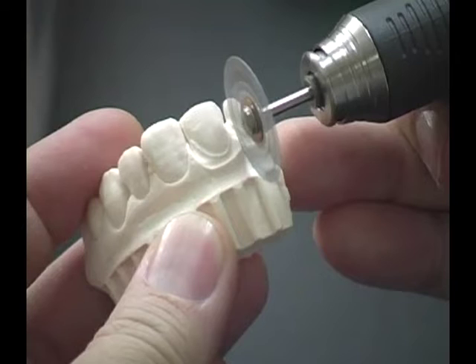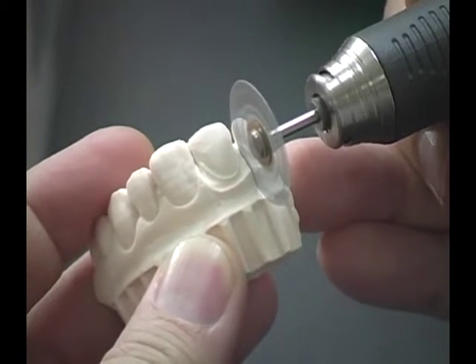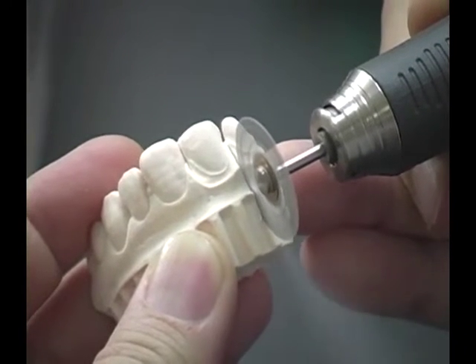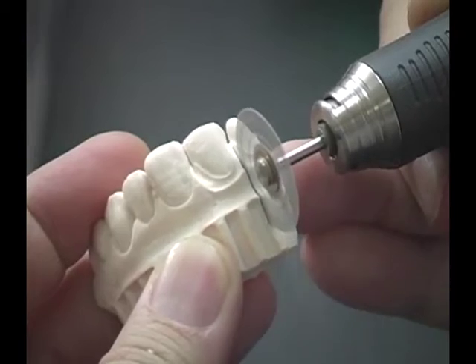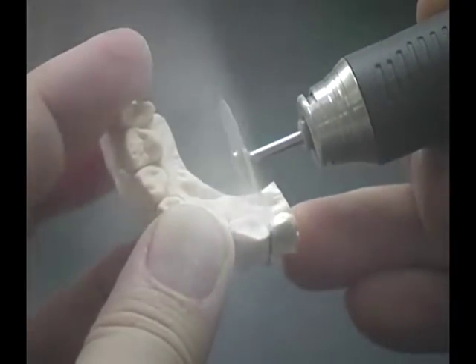First, use the Sinta Disc, an extremely thin sintered diamond disc designed to separate the die from the working model. This ensures that the margins are intact for fabrication of the veneer.